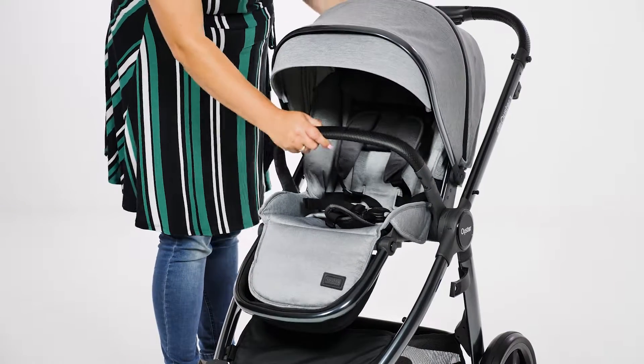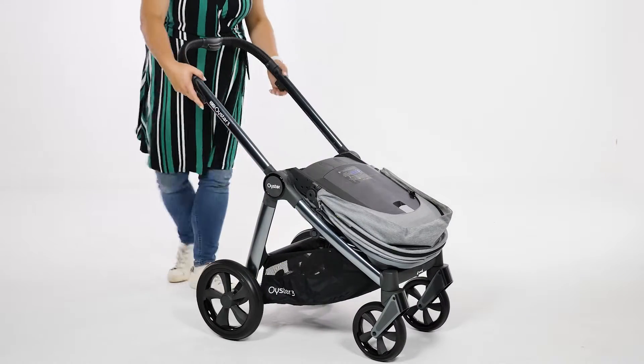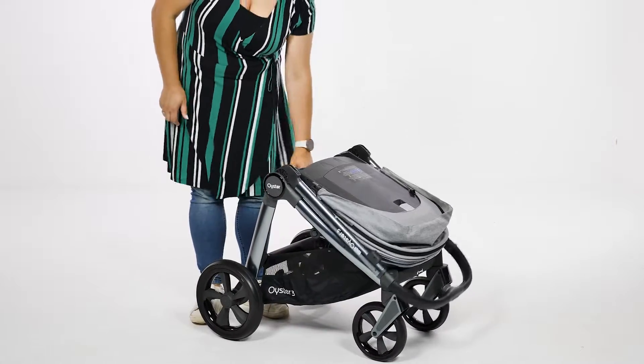To fold with the seat world facing, it's exactly the same apart from using the recline lever on the back of the seat to flip the seat forwards first. There's a carry handle on the back of the seat to carry everything.